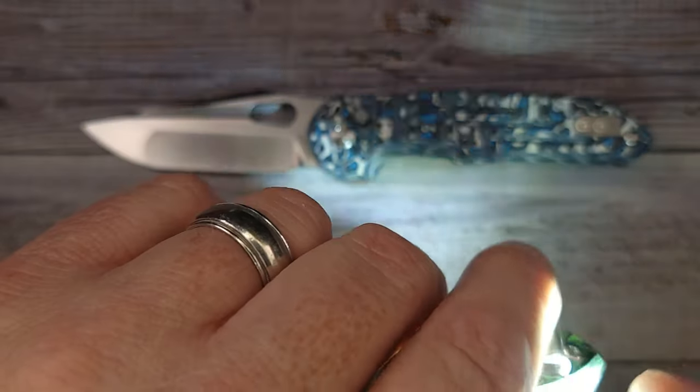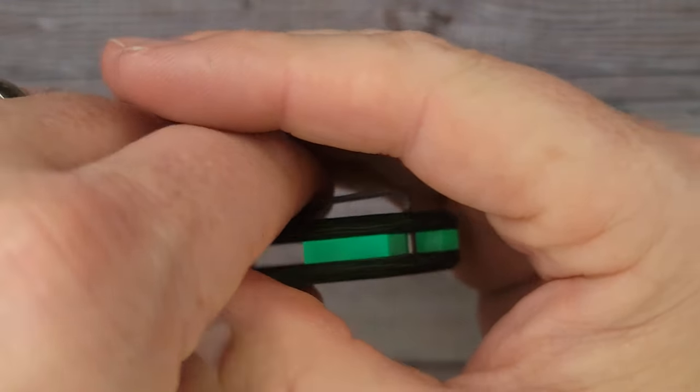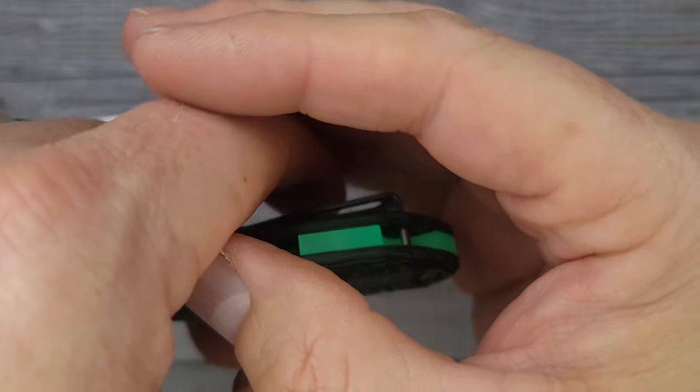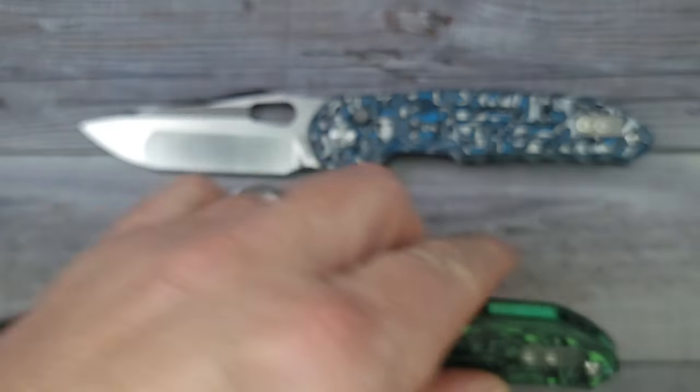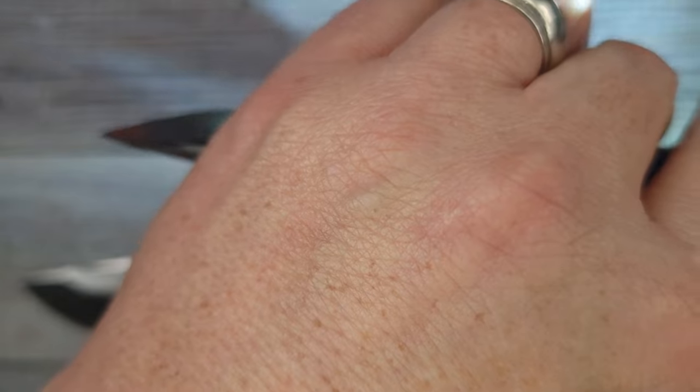I'm going to check out this whole glow-in-the-dark thing — maybe I'll do a cutaway so it shows up better. Oh yeah, look at that — you can even charge it just a little bit. And oh yeah, look at that! That is some good glow-in-the-dark. Even under my studio lights it is still showing up that bright — very impressive indeed.